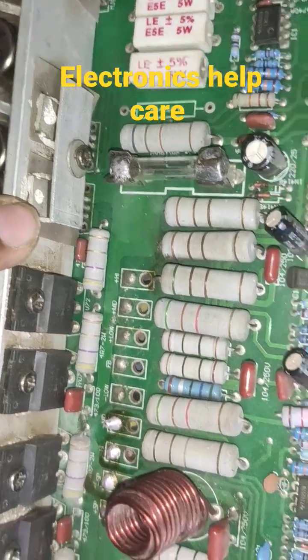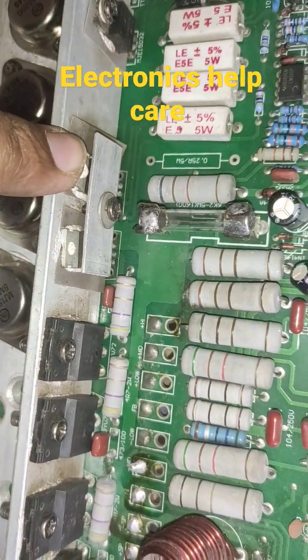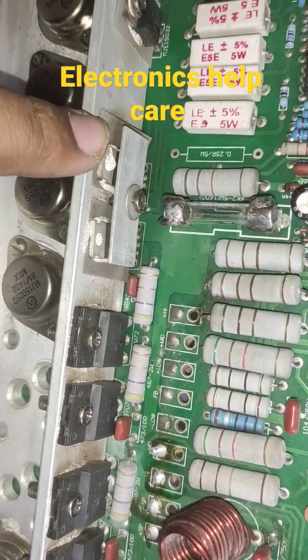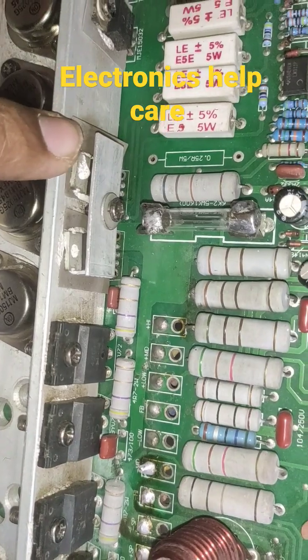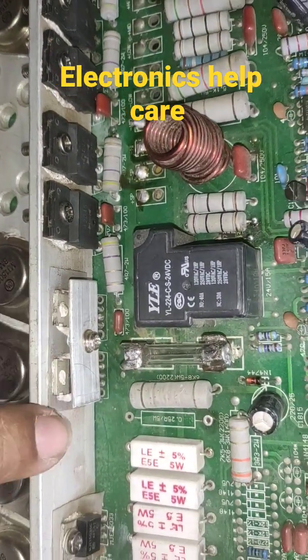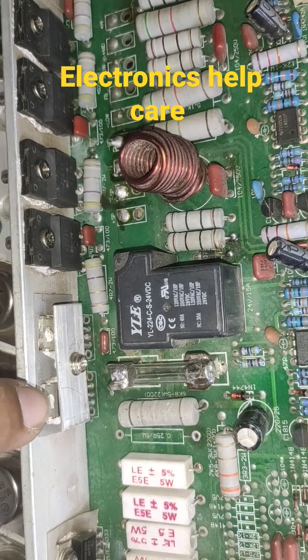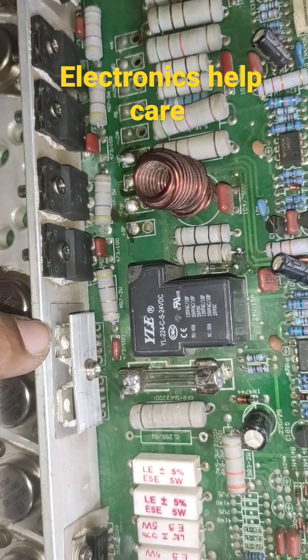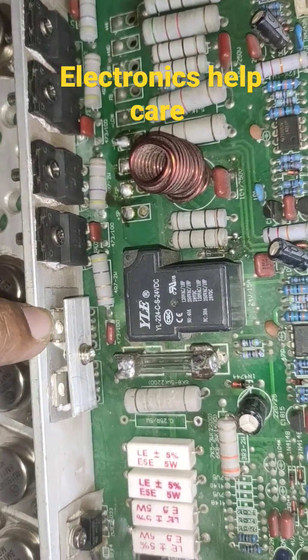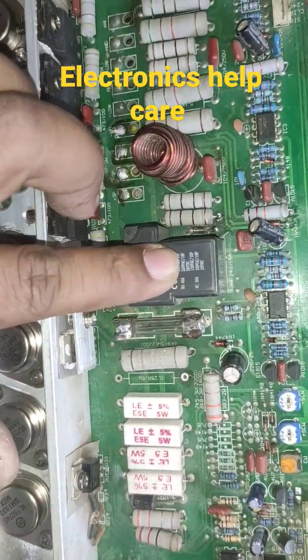These two MOSFETs handle two low voltages: 14 voltage and 80 voltage. 40 voltage is direct, and 80 voltage uses this MOSFET, and 110 voltage uses this MOSFET. The same applies to the other side — 40 voltage is direct, 80 voltage uses this MOSFET, and 110 to 120 voltage uses this MOSFET. This is the speaker output relay.